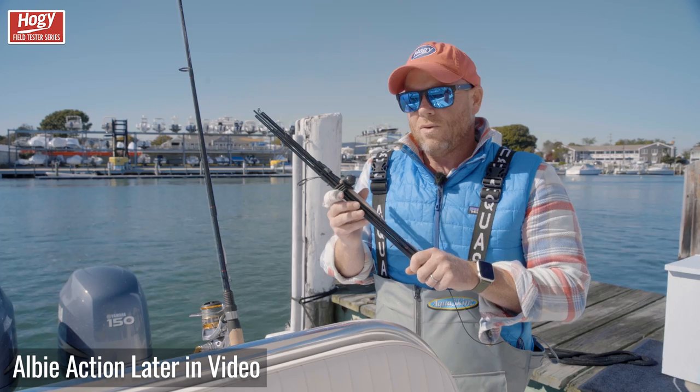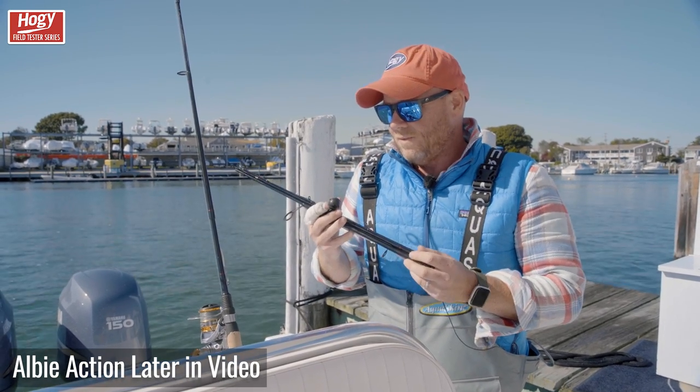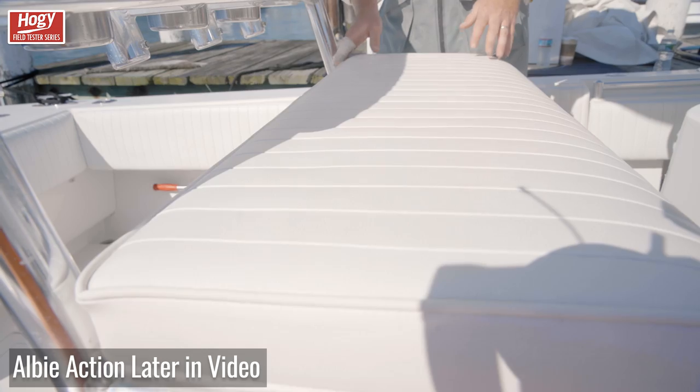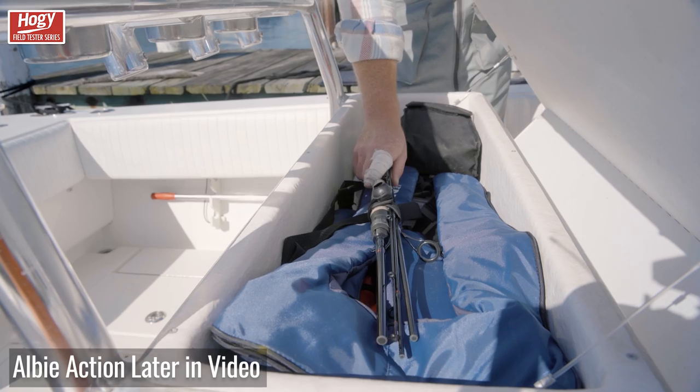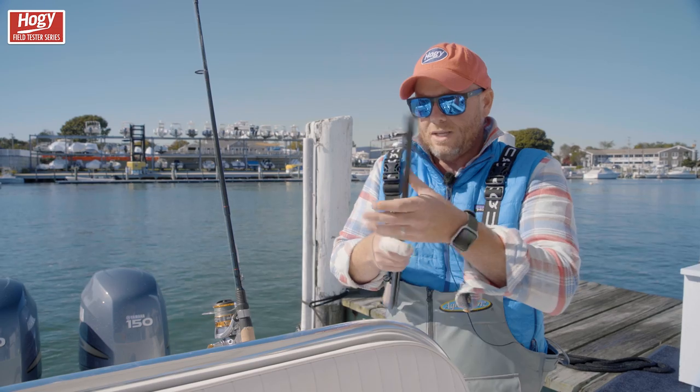A lot of folks will call this a travel rod, but I find all kinds of local uses to have for a small outfit like this. For starters, this rod fits perfectly in my leaning post. You'll notice that it's the same length as your very traditional inflatable lifejacket, so it really doesn't take up much space.